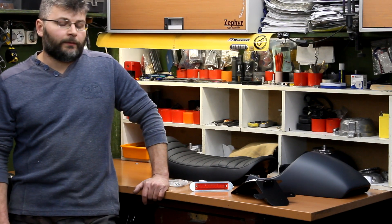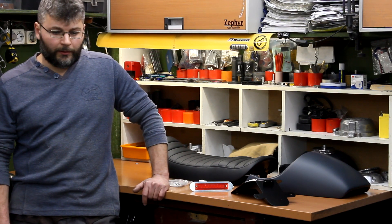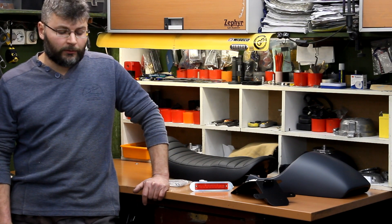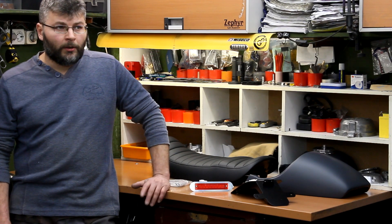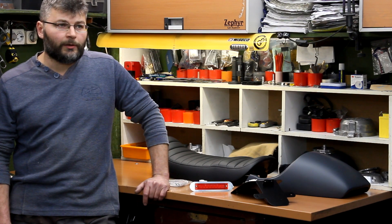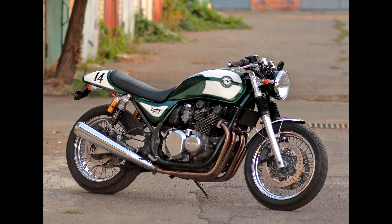I am very fond of my Zephyr 750. I have been in love with this motorcycle since I bought it 15 years ago. So when it came to the idea of its modification, my goal was to change the design completely and make the Zephyr as short as possible without frame cutting, so I could easily and quickly return to the great original design.